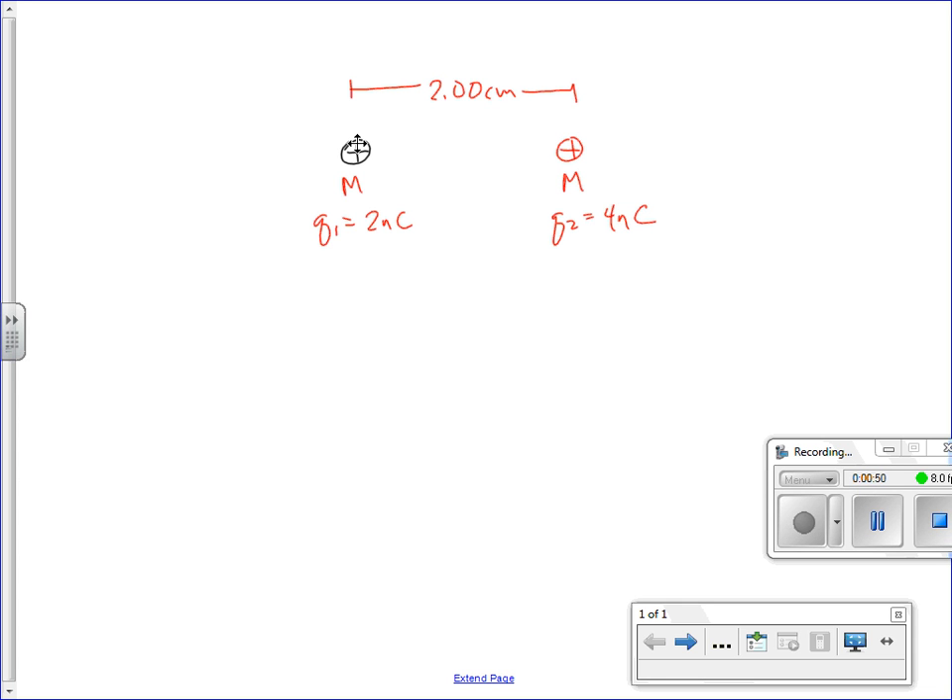What happens in this kind of problem is we take these two charges — right now, in order to keep them there, we'd have to hold them there, because they're pushing each other apart. This one feels a force that points this way, that we could calculate. This one feels a force that points that way. Those forces would be K Q1 Q2 over R squared.